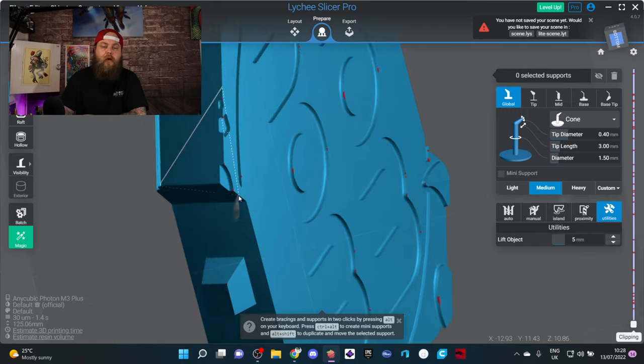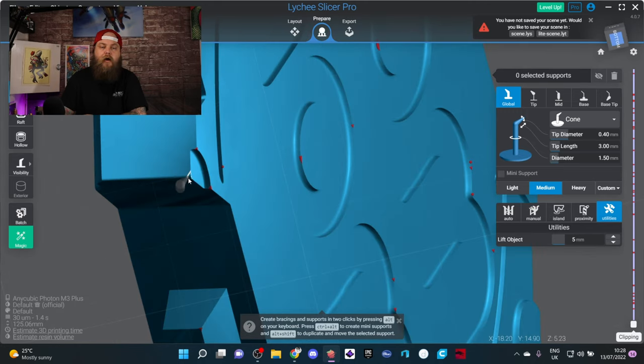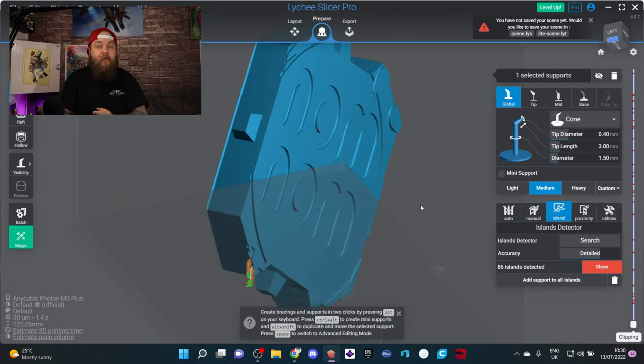It will lift the model up for you. It won't recalculate that last island — the one that was touching the build plate — but that one is easy to find. If you really can't find it, just hit search for islands again and it will look for it.